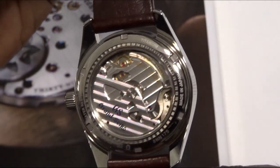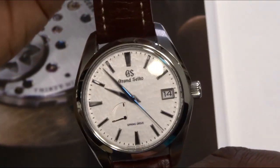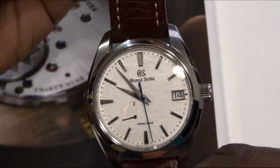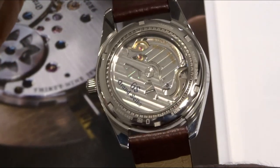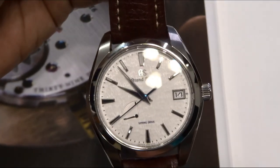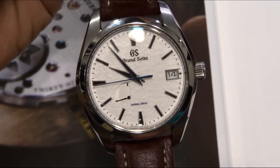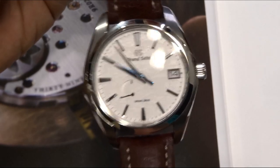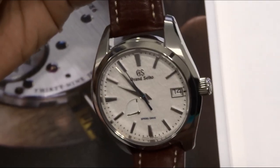That glide wheel is regulated by an electromagnetic brake. The glide wheel references a quartz oscillator, and that quartz oscillator will increase the braking pressure or reduce it to speed up the hands and the timekeeping mechanism to keep it in line. Grand Seiko claims plus or minus 15 seconds a month, or plus or minus one second a day — so very accurate.